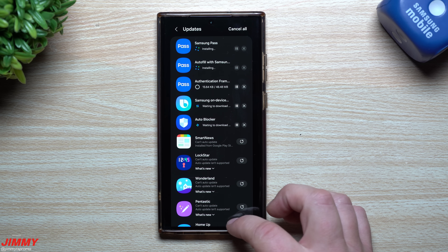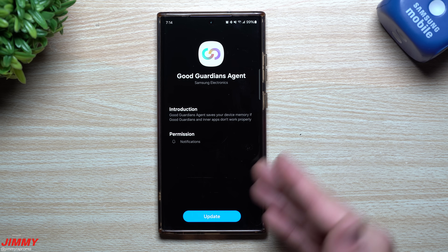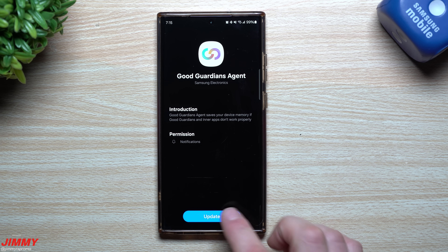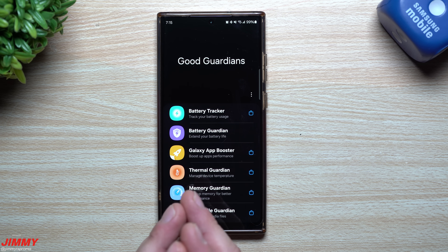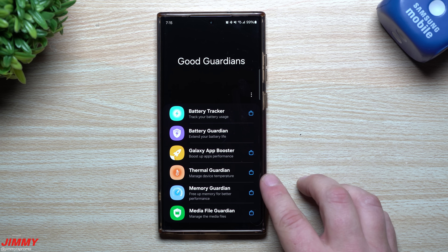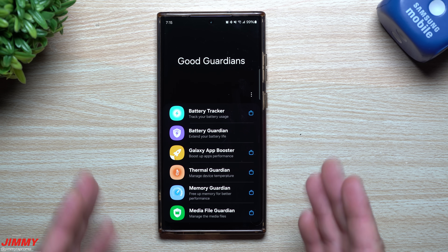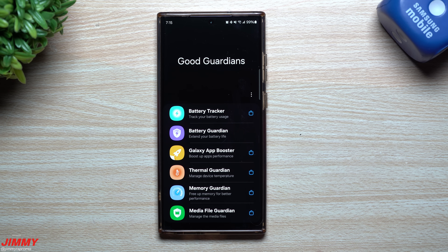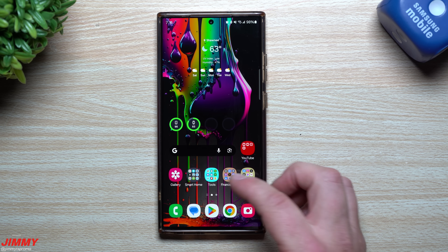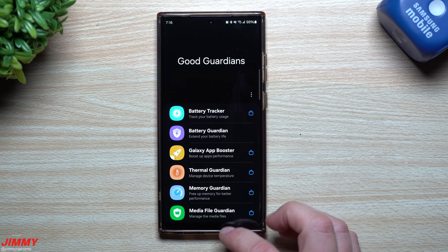Not only that, but also the brother application of Good Lock, which is Good Guardians. This is very similar to Good Lock but focused on customizing your phone when it comes to things like battery - you can have a battery guardian, battery tracker, the Galaxy App Booster, thermal guardian, memory guardian, and media file guardian. All of these have been updated for Samsung One UI 6.0 within just the last couple days. Good Guardians is updated for anybody who has One UI 6.0 with Android 14, or even if you don't have it yet - whenever One UI 6 does get pushed over, all these applications are ready for your use.